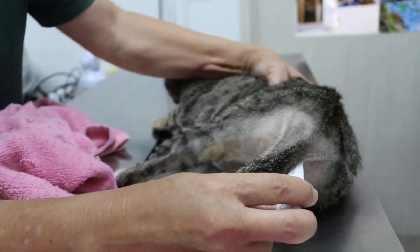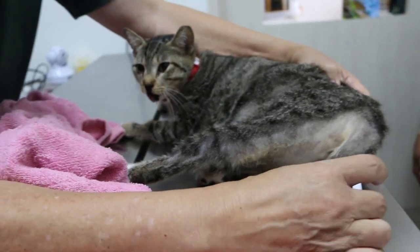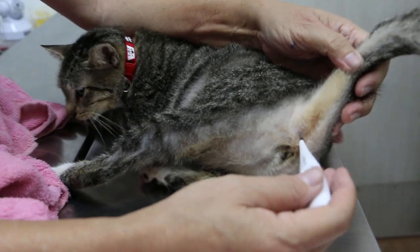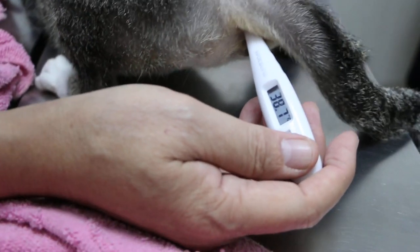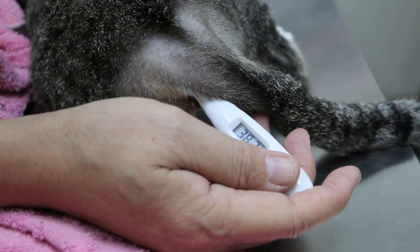Today is the 15th of August 2019. This is a one-year-plus female domestic short hair cat, spayed already. This morning she was seen falling down — my daughter, her daughter, saw the cat fall down, and when they went to check there was a blood stain.